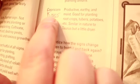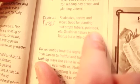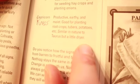Capricorn, which is in the knees, is productive, earthy, and moist — good for planting root crops, tubers, potatoes, etc. It's similar in nature to Taurus but a little drier.